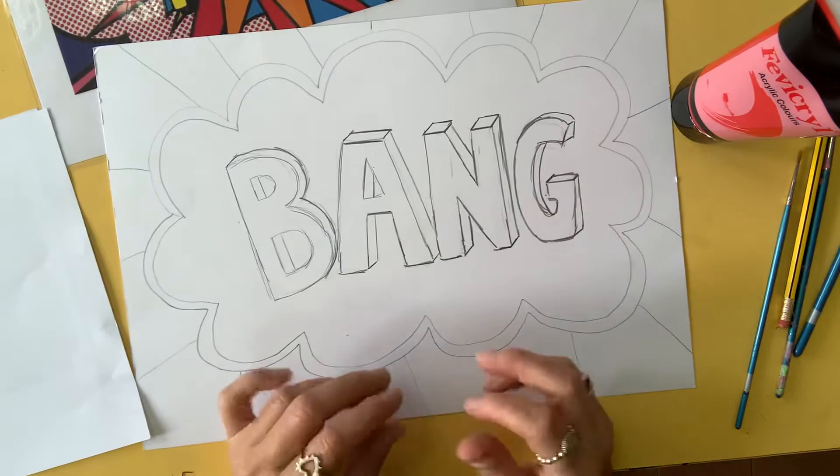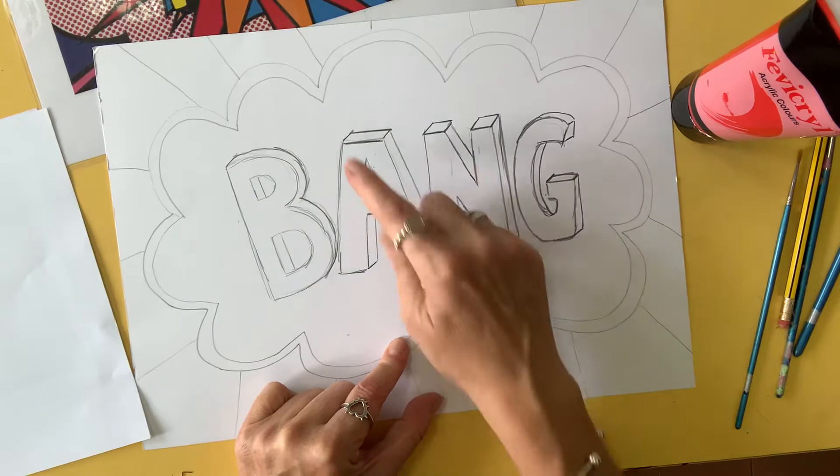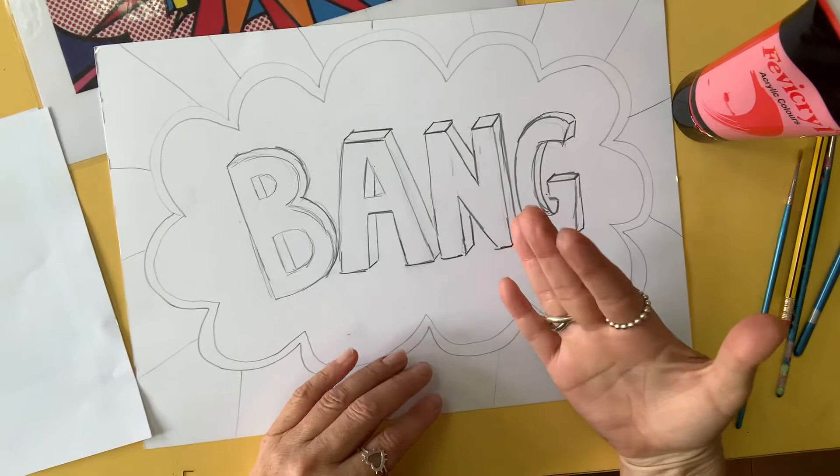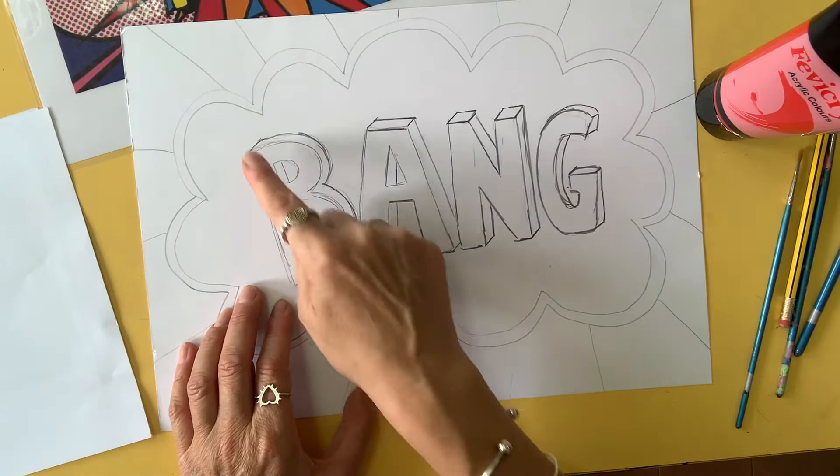Some people get it in their heads that they need to do the outlines all first. If you paint the outlines and you do them very neatly, then you have to paint all the inside very, very neatly. It's time consuming and takes more time. So the best thing to do is actually to paint all of our backgrounds — paint our areas first.